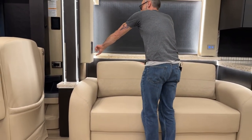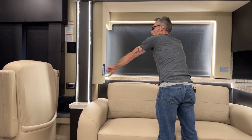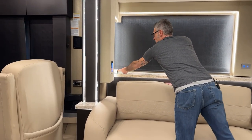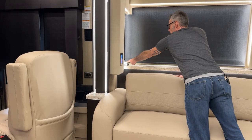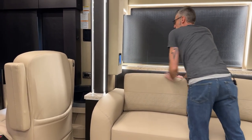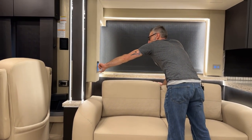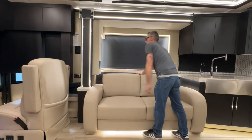Over here is another KIB LCD screen. Back here is another outlet — push down on the button and it pops up; push down again to push it back in. You also have the televator back here. Going to systems and hitting TV lift up will raise the televator.